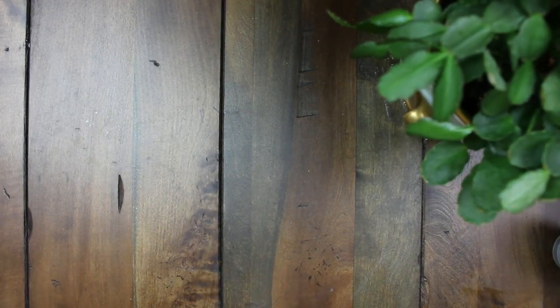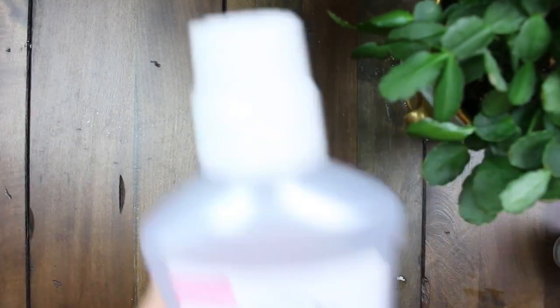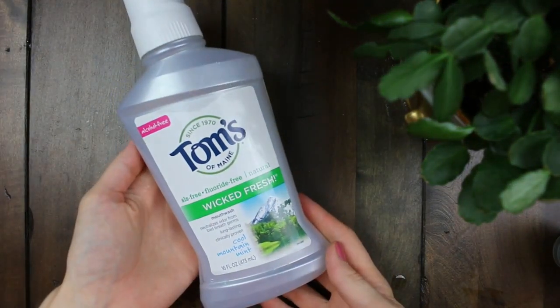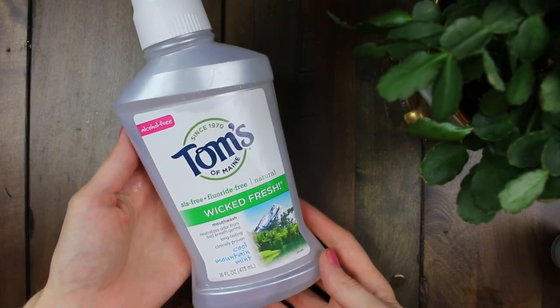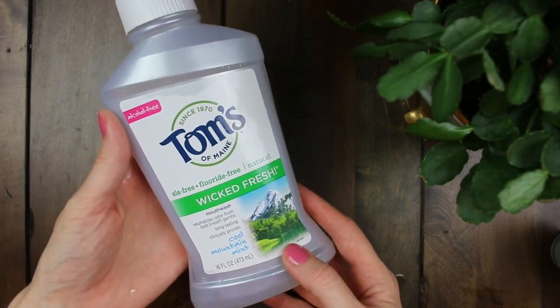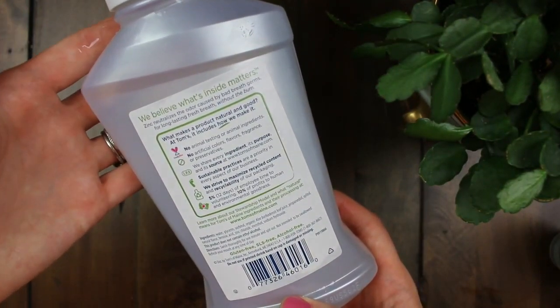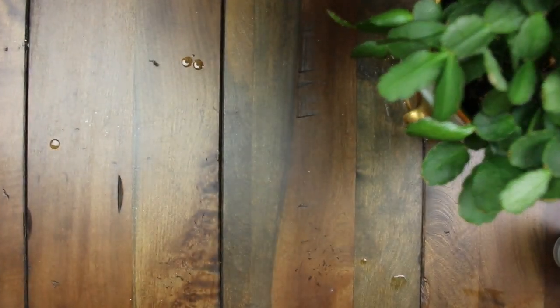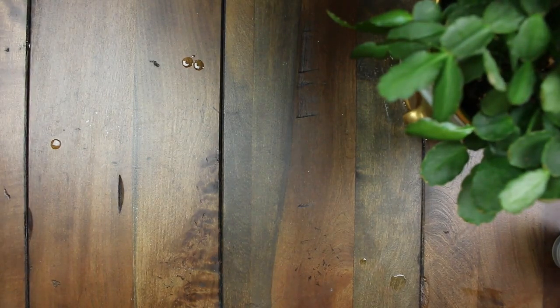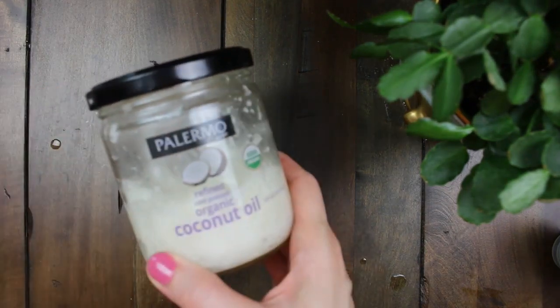I didn't get a chance to film the dental floss that I use, but I'll have the information linked below for a natural option. Here is the mouthwash that I use — it's by Tom's and it has all natural, fluoride-free ingredients. One of the powerful ingredients it has is xylitol, which I talked about before as being anti-cavity, and it actually helps your saliva production — you'll notice your saliva increase when using xylitol products.